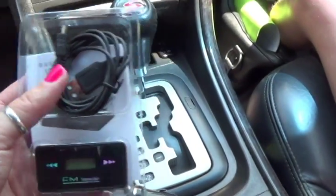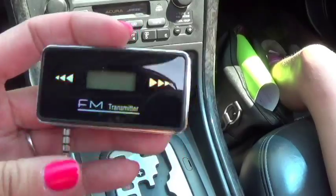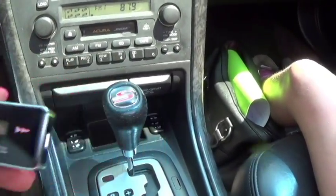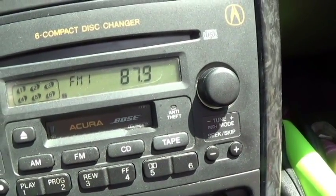It comes with the transmitter, a cable, and then it also came with this piece as well. The transmitter has a little collapsible port here, which is nice. And it says it needs to be on anything from 87.5 to 107.9.